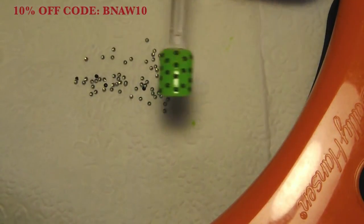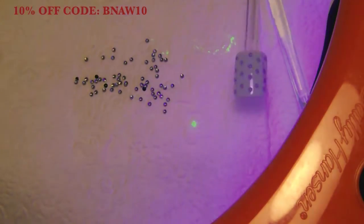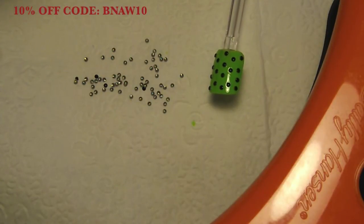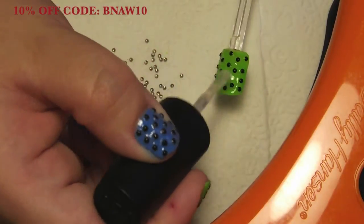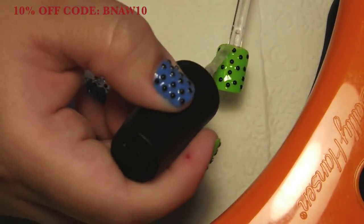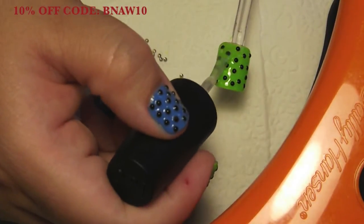Once you have all your studs in place, you're just going to go ahead and turn on your light if you're using gel polish. Once that's had a chance to cure, or your top coat has had a chance to dry, I would just go in with a second layer of top coat and cover the stones. This is just to ensure that the color doesn't come up and that the stones are stuck on securely.